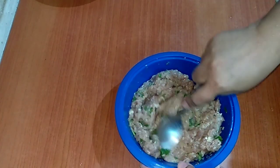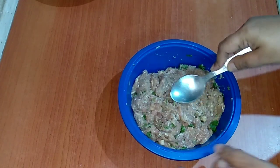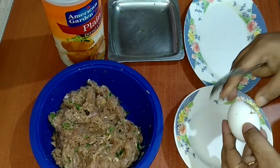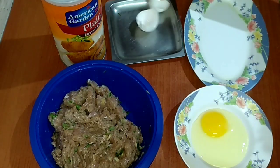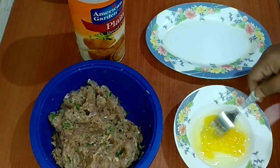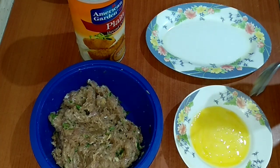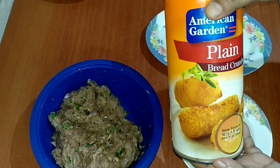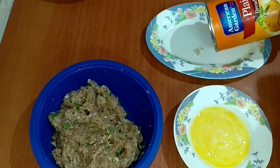That's done. Moving on to the next procedure — I'm going to break an egg. We will be using this to bind the cutlet properly, and here I'll be taking some breadcrumbs.